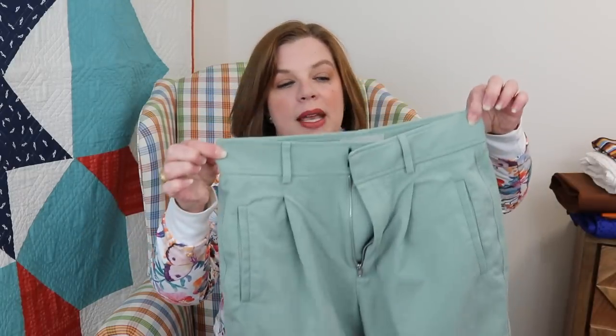My daughter is an hourglass shape, which means she has to buy pants to fit her hips and then it's too big in the waist. Today I have a pair of ready-to-wear pants from Everlane for her that we are going to be taking in the waist. They fit her in the hips but are too big in the waist, and I'm going to walk you through how to do that adjustment.